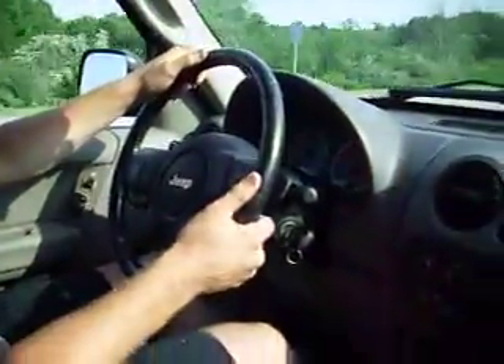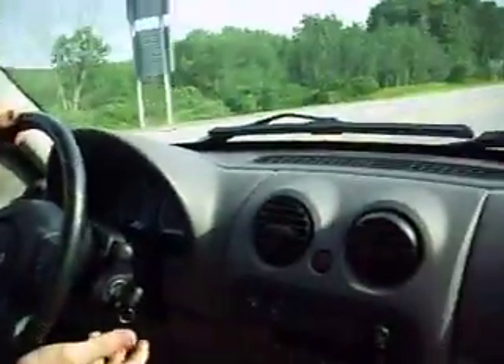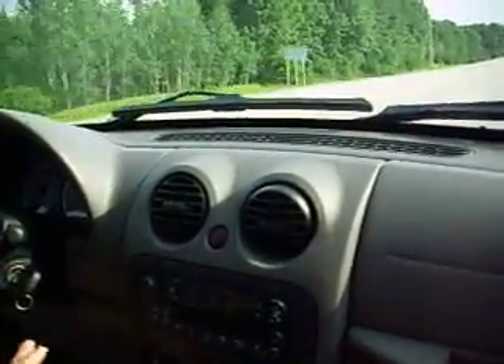We're driving along right now. I wanted you all to hear the car. We're driving at 40 miles per hour. I turned off the radio and I turned off the AC.